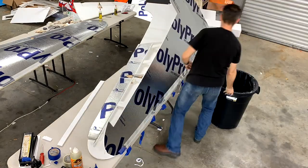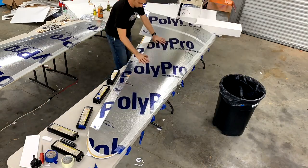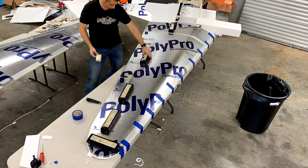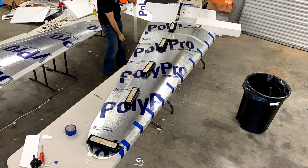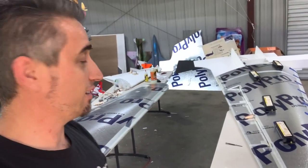All right, now I'm going to set you guys up on the ladder and start a time-lapse. We're going to get to Gorilla Gluing this wing together. Let's go! And that's all there is to it — as easy as that! And now we wait.